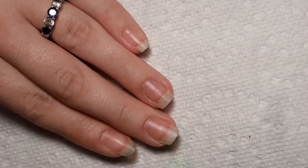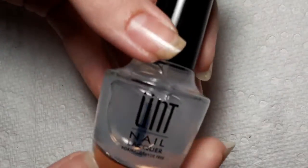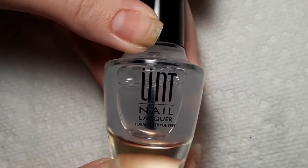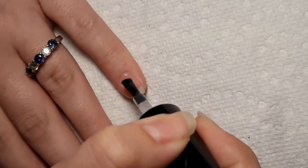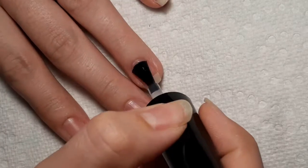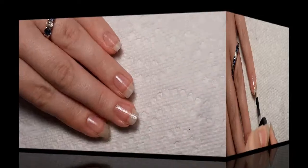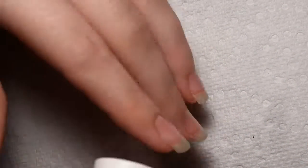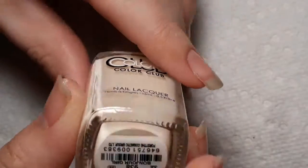For today's manicure, I will be using a base coat. The one I'll be using today is Ready for Takeoff. For my base color, I will be using Bonjour Girl from Color Club.